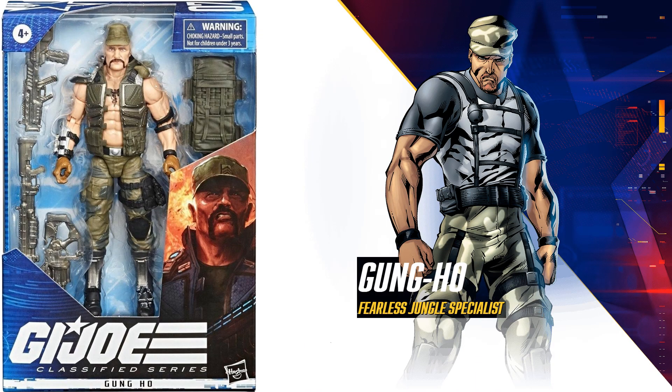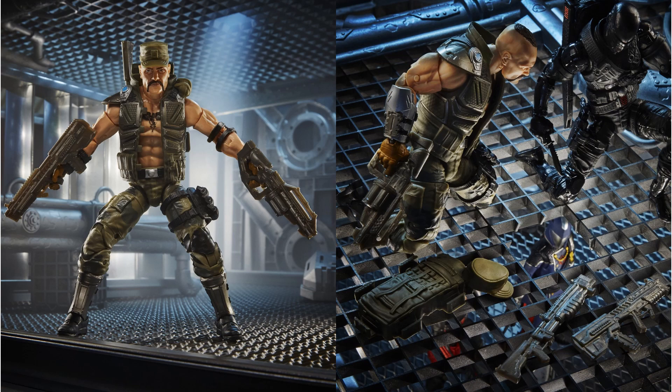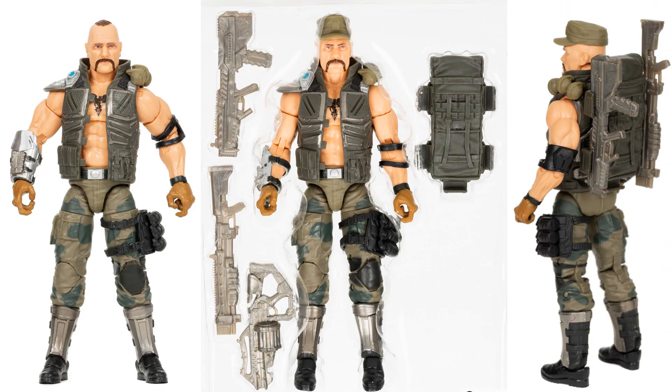Figure number seven is Gung-Ho, the fearless jungle specialist. I love that he has the open jacket showing off the tattoo, and his hat actually comes off. There are two guns shown, and with the hat off you can see his mohawk. He comes with a big backpack as well.